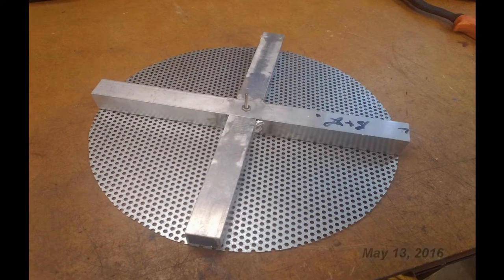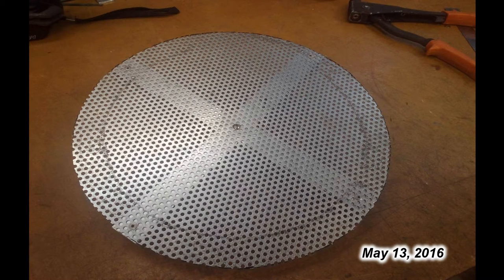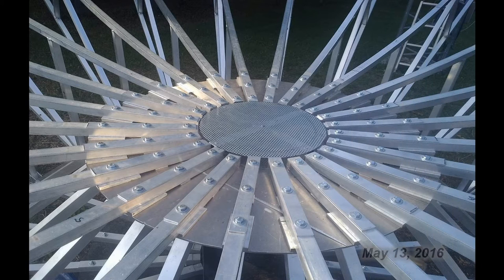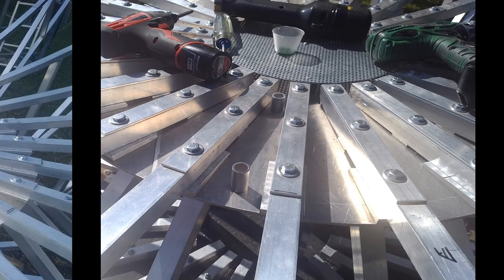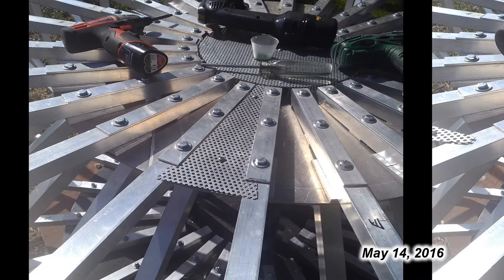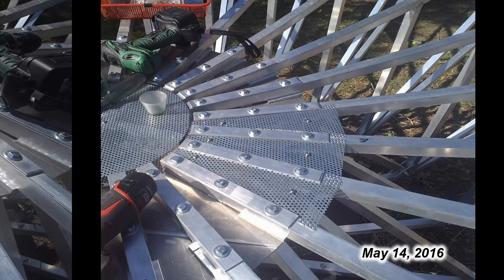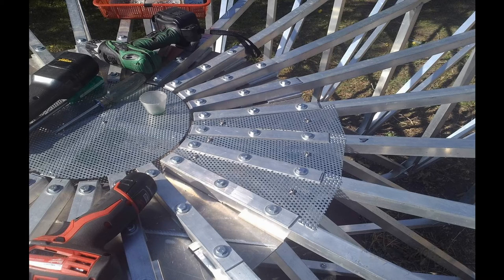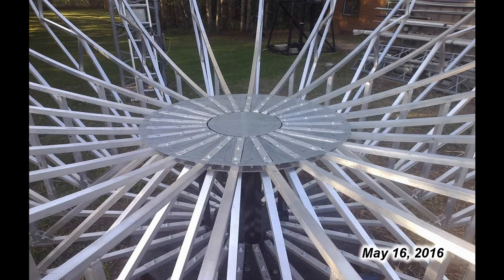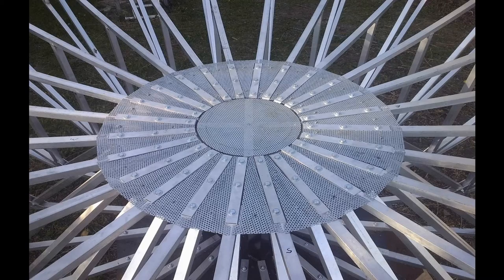The depth measuring pole was removed and a center cover was built to replace it. It was made of perforated metal and flipped upside down it fit perfectly in the center. To finish filling in the center of the hub, pie-shaped pieces of that perforated metal were cut and then held up in place with small spacers at just the right height. These pie-shaped pieces were cut to fit in between the ribs and were simply held by two threaded bolts and the spacers, not by the flat pieces of aluminum holding the ribs down.